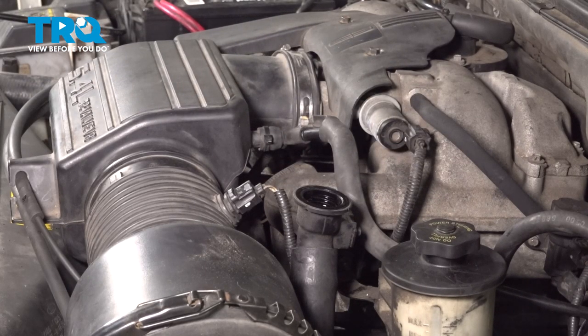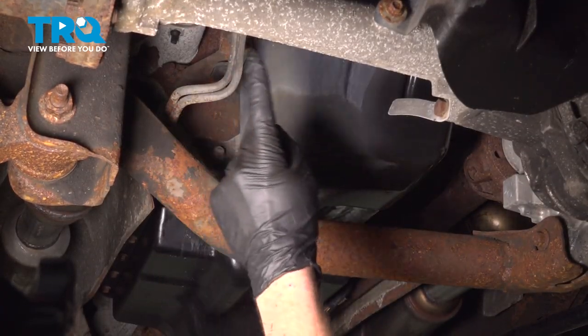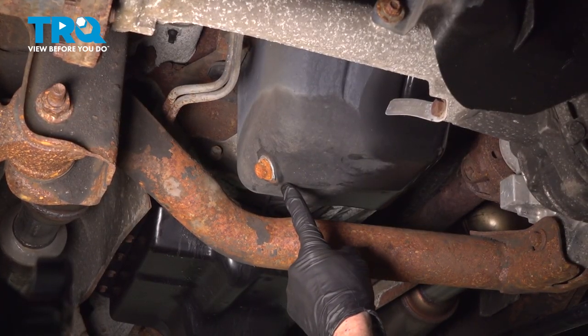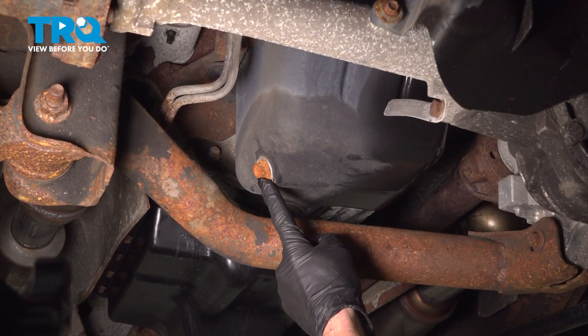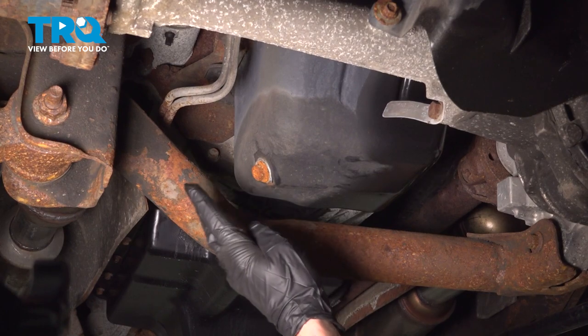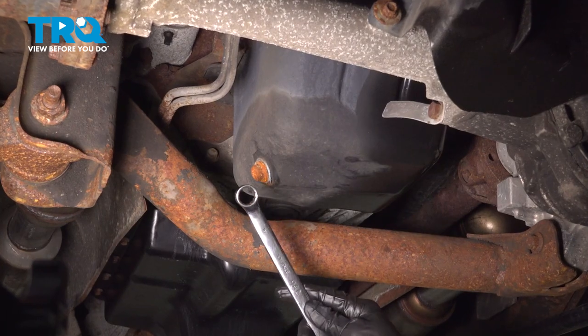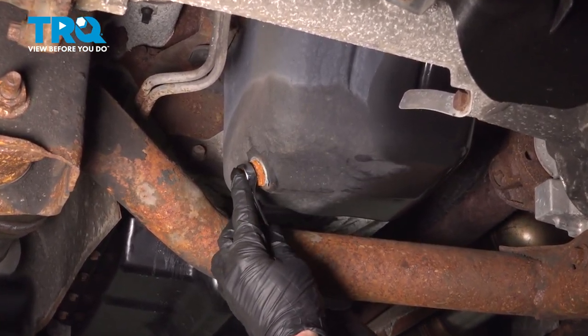Now you can make your way safely underneath the front of the vehicle. Underneath the vehicle, just behind your front differential, you're going to find the oil pan. Along the passenger side of it is where the drain plug is. Make sure you have a collection bucket under this area so you can recycle all the used oil properly. Use a 16 millimeter wrench to loosen the drain plug.